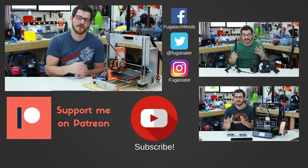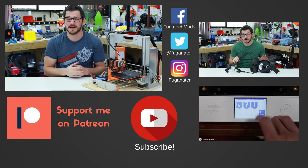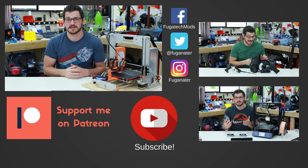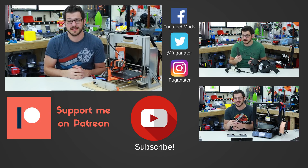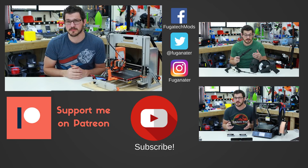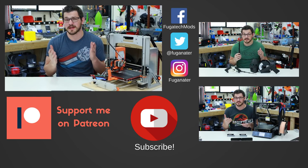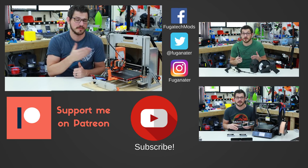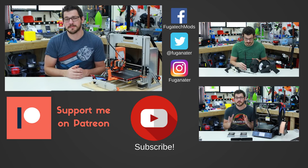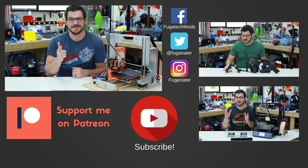Thank you guys for watching. If you enjoyed this project and want to see more upgrades to my GTech printer, please hit that like button. Hit the dislike button and talk in the comments below — I'd love to hear from you. Hit subscribe and the bell icon so you get notified when I upload new content. If you want to help me pay for projects, there's a Patreon link below — donate a dollar or more, I greatly appreciate it. You can also use the affiliate links below for Banggood, Amazon, eBay, and others. Update your bookmarks and do your daily shopping through those. Thanks so much for watching and until next time, happy printing.